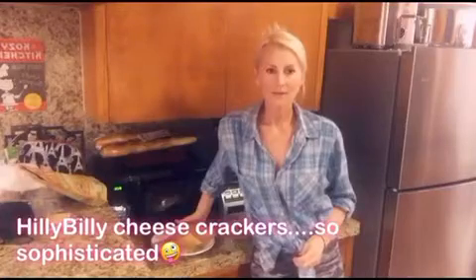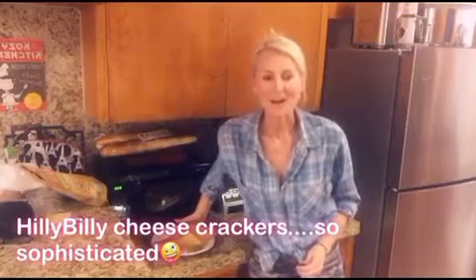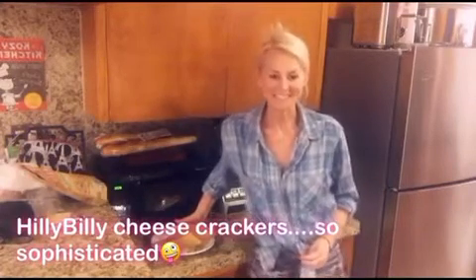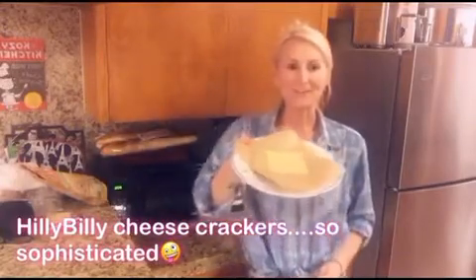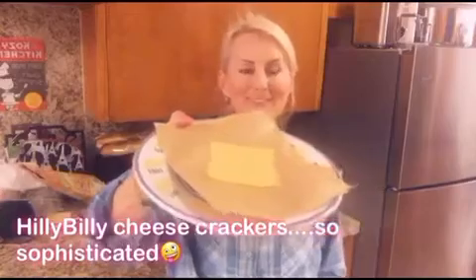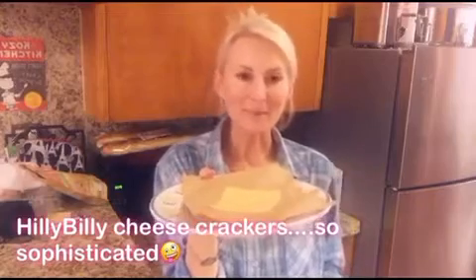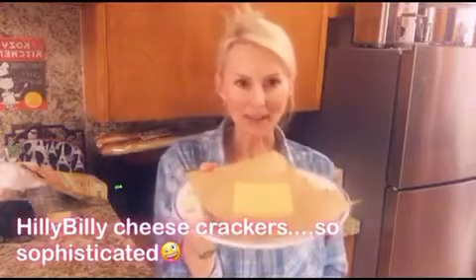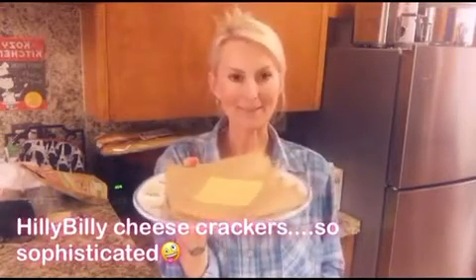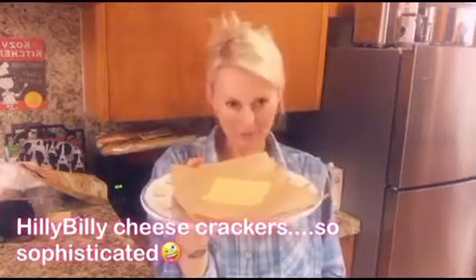I'm gonna teach you how to make something I just learned - I call it hillbilly cheese crackers and it's super easy. You take a plate, put some parchment paper on it, and a piece of American cheese, then pop it in the microwave for about a minute, maybe a minute and twenty seconds. You don't want to overdo it because you will burn it. It's full fat American cheese and it comes out so crunchy and so delicious.